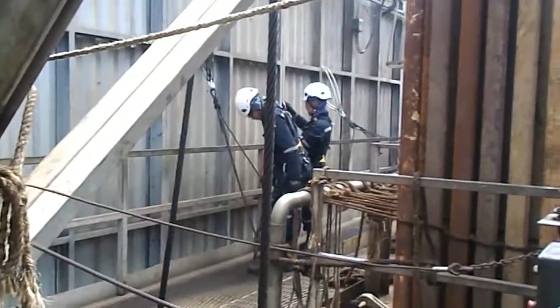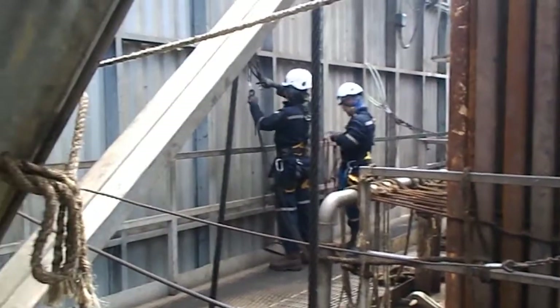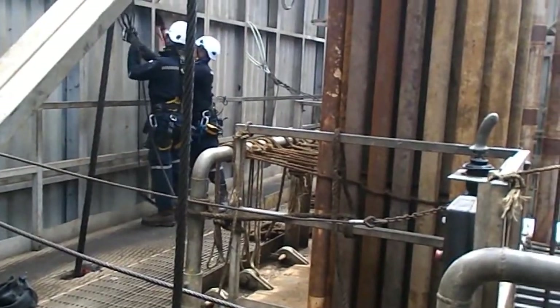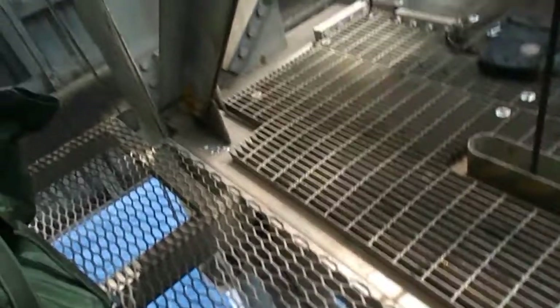We are here in the monkey board where the rest of the team are preparing the set of ropes for our next job. So we have to move from there to here by walking onto the beams of the derrick.